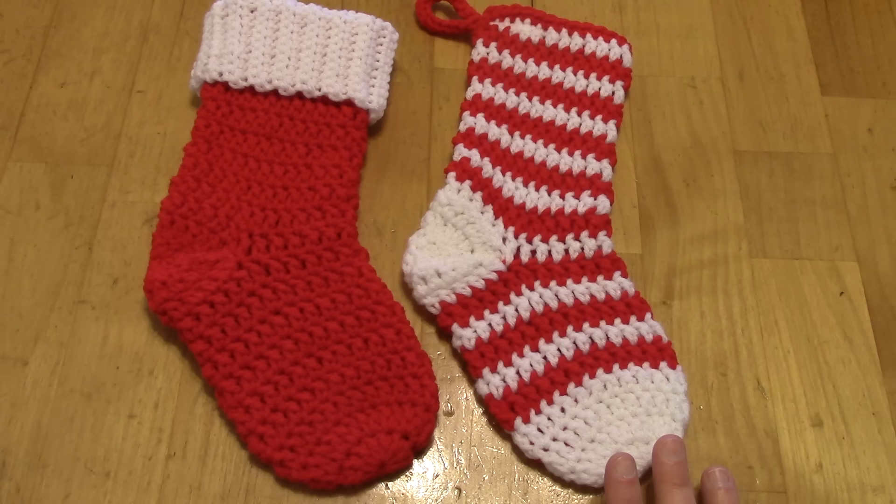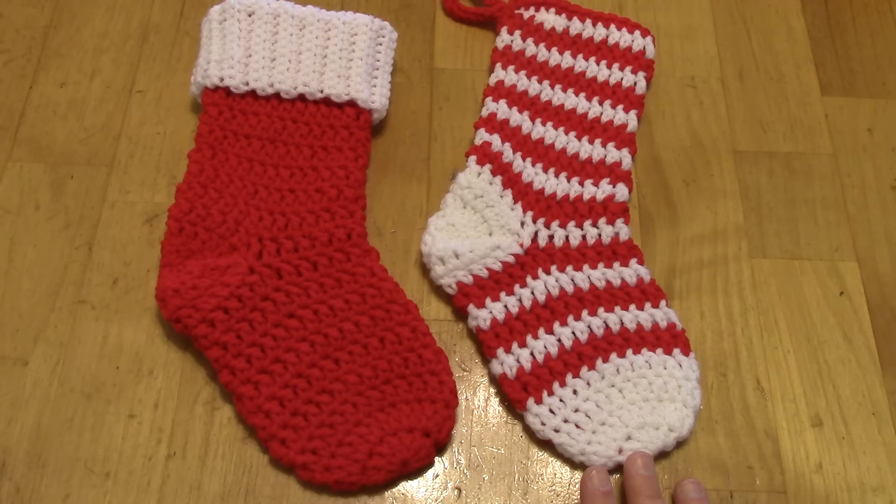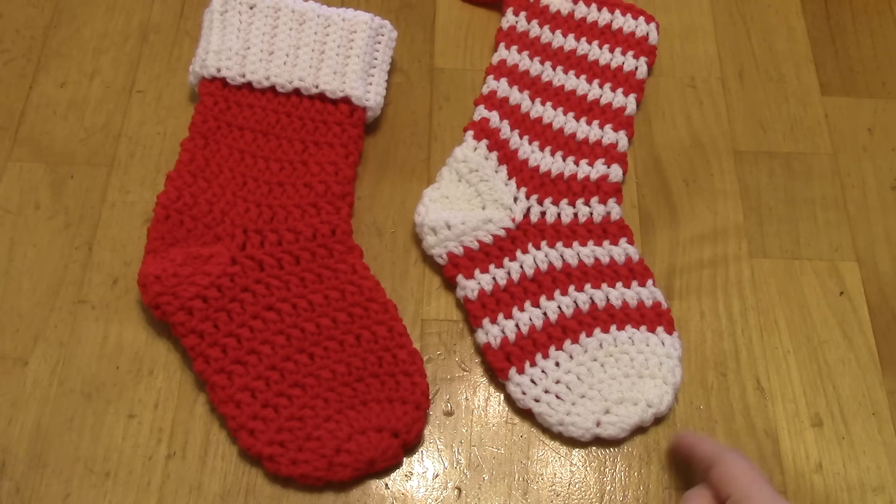I'm going to talk a little bit about how these stockings are put together so you have an overview. These stockings are made from the same pattern and I'll show you step by step, but I'll also give you ideas for where you can deviate from the pattern. These are toe-up patterns — they start at the toe and work up. They're done in continuous spiral rounds.